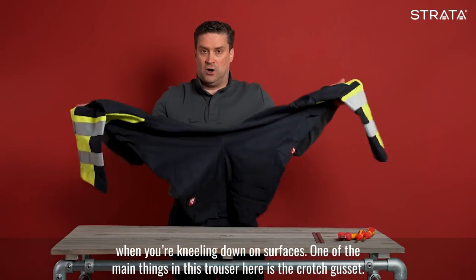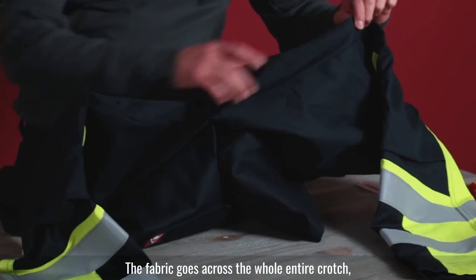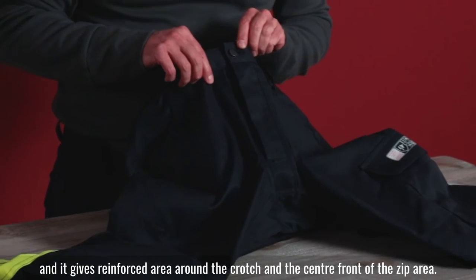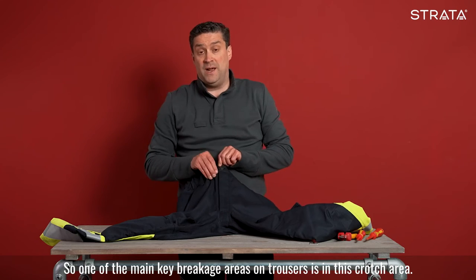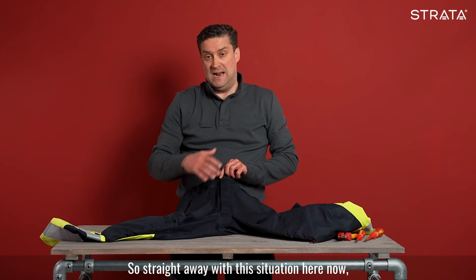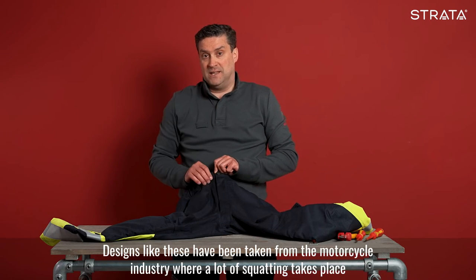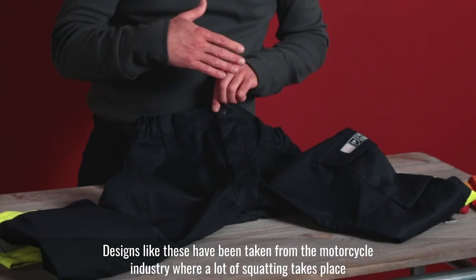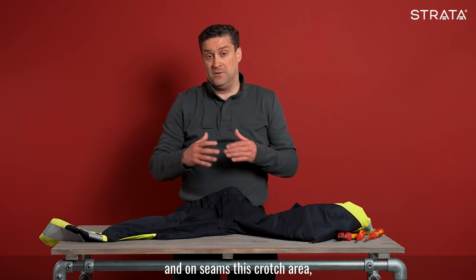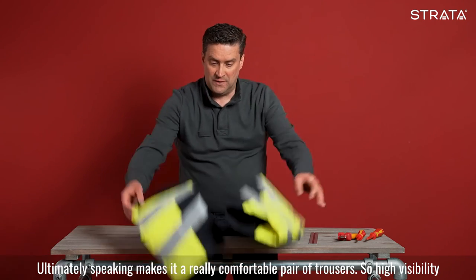One of the main things in this trouser is the crotch gusset — the Strata easy crotch. The fabric goes across the whole entire crotch, giving a reinforced area around the crotch and the centre front zip area. One of the main key breakage areas on trousers is the crotch area, and with this design you completely remove any chance of breakage. This design has been taken from the motorcycle industry, where a lot of squatting takes place and there is high pressure on the fabric and seams. This crotch area completely reinforces all that and ultimately makes a really comfortable pair of trousers.